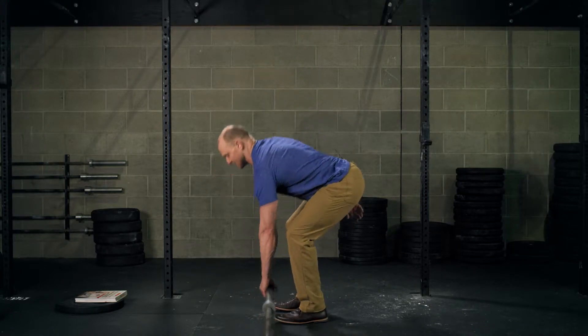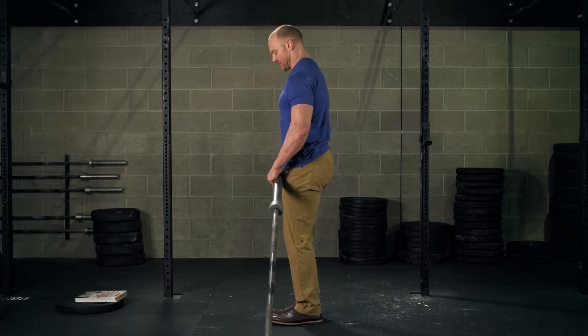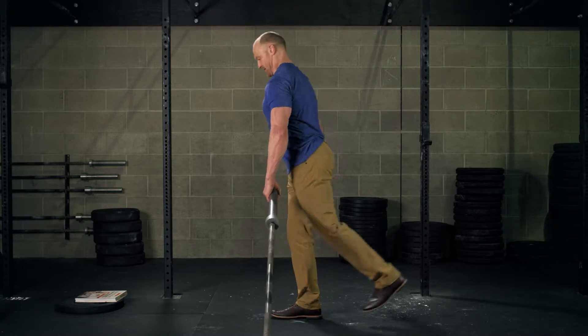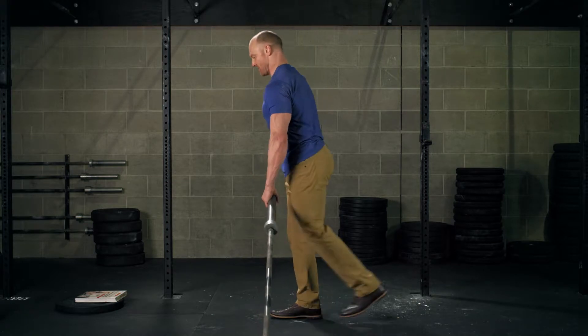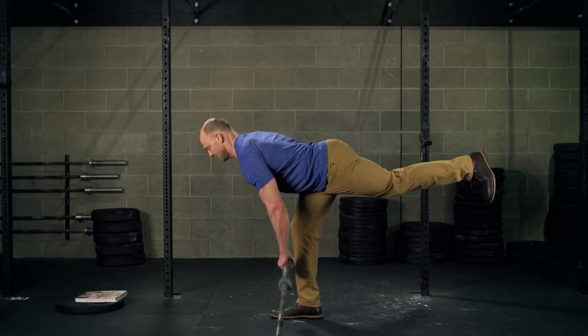The Landmine Deadlift is a useful variation of a single leg deadlift because it gives you something to balance on a little bit. You'll tip the barbell side leg back, trying to keep the bar close to the shin on the way down and up.